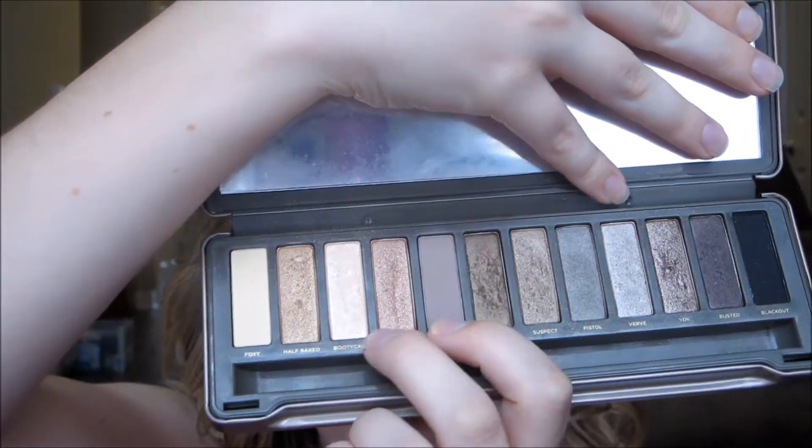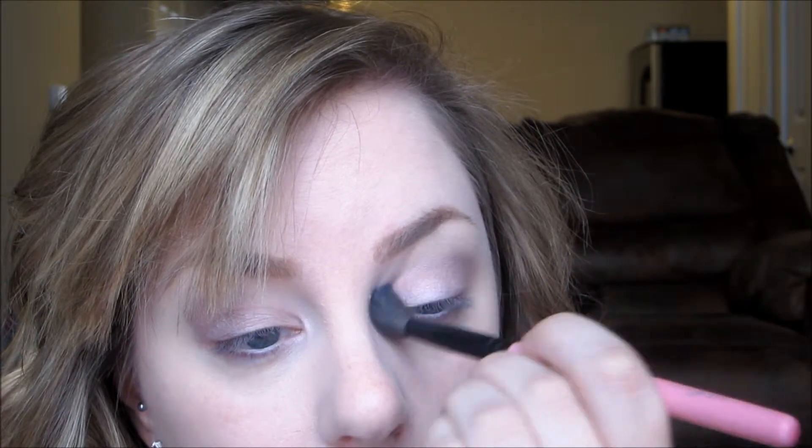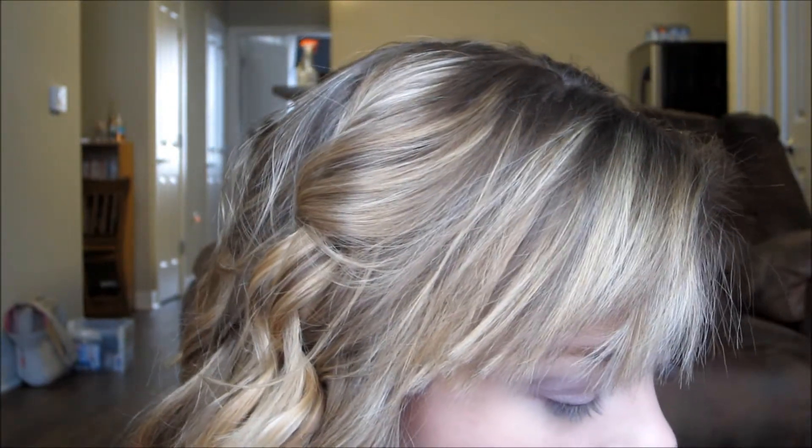Now that we have that laid down, I'm going to the Naked 2 palette and I'll only use two colors: Booty Call and Tease — a pretty sparkly highlight color and a matte color for the crease. I take a big fluffy brush, get some of Tease, and just blend this out. If you want to add more brown you can add a little bit more of Tease. Then for the inner corner, go back in with a flat shader brush, take Booty Call and use that as the highlight. You can also take some of this and put it underneath your brow bone as well.